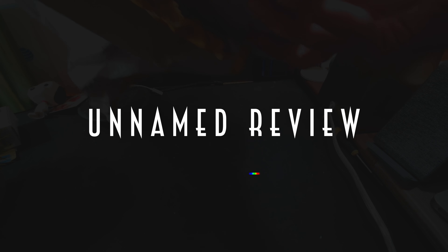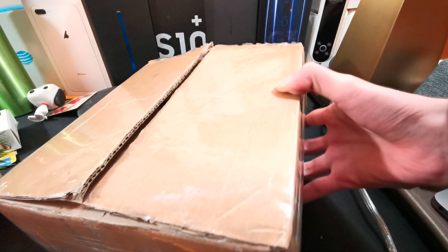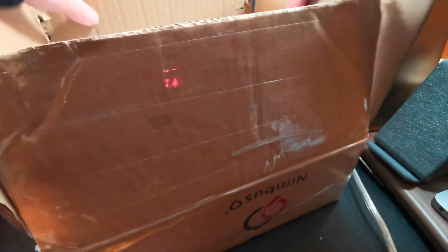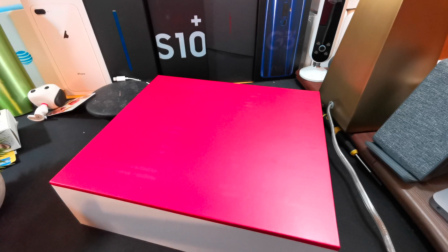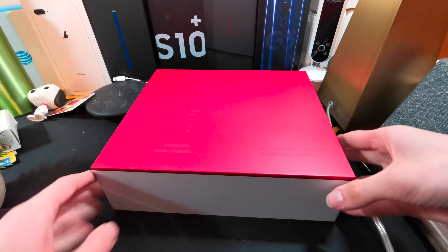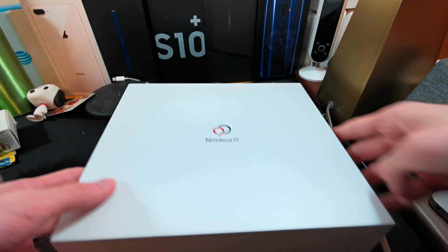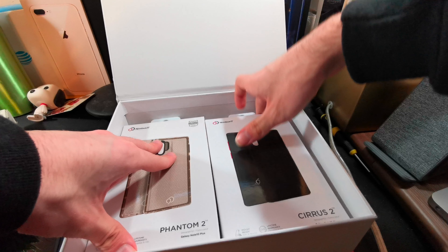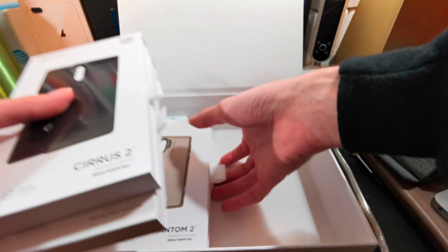Big shout-out to Nimbus 9 for sending these cases out for review. All opinions are my own. I've already opened this box, mainly because the video got messed up and I already filmed this once. But that's good because it means I've been using this case for a little bit longer than my general review terms, so I can talk about the good things and issues.